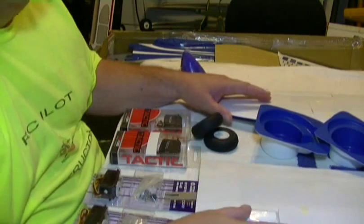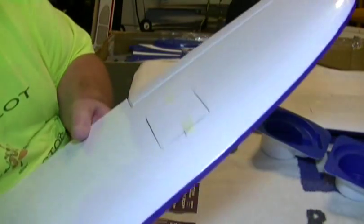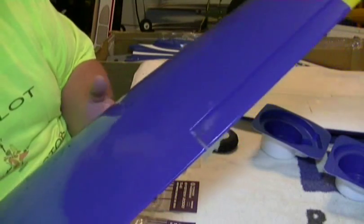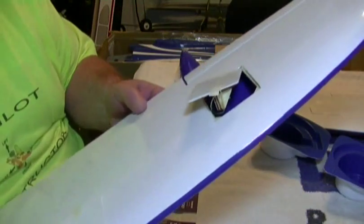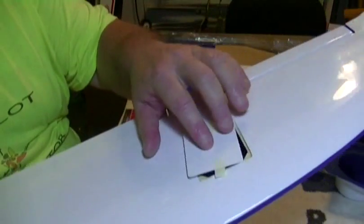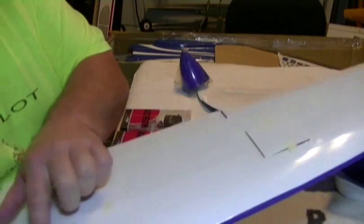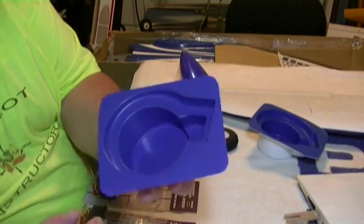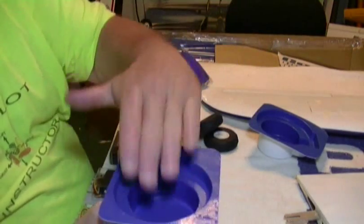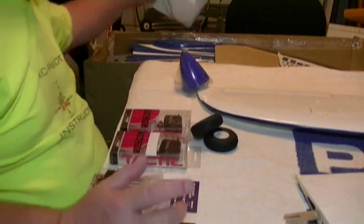We'll start with the wings. Got the two wing halves laid out here. The covering looks really good on this — there's very little wrinkling, hardly none. They've done a really good job on this. It's cut out for your aileron servo and cut out for your retracts right here. And then of course these are the pans for the retract wheels to fold up into. These actually go in the bottom of the fuselage when we get to that point.